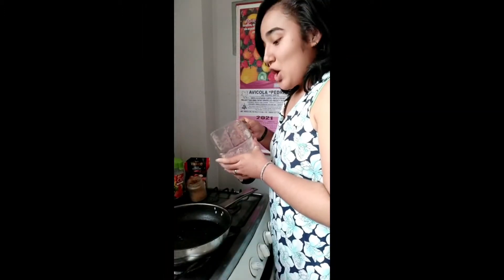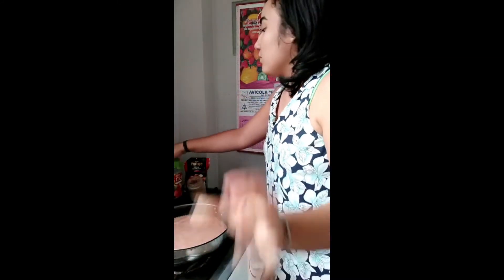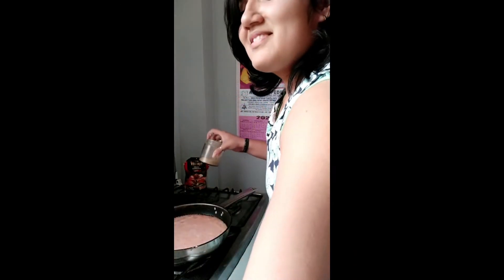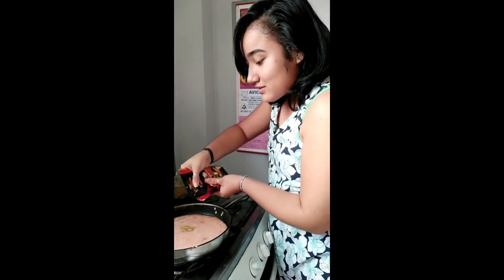Later, we pour our mixture into the pan with salt, cumin, and a little tomato sauce.